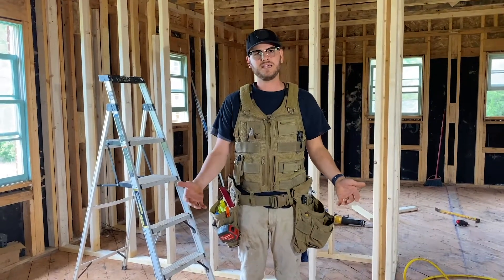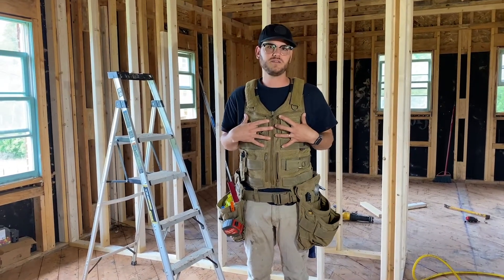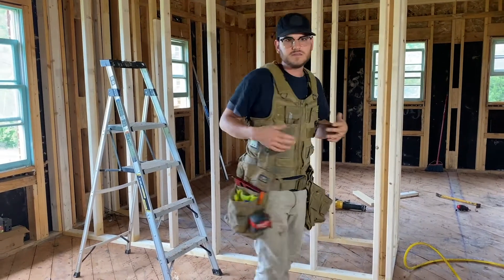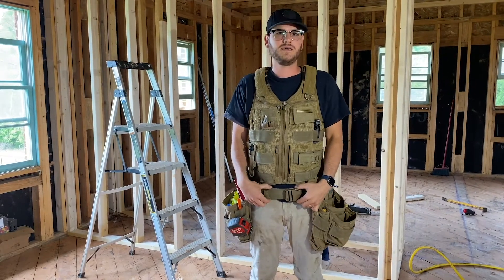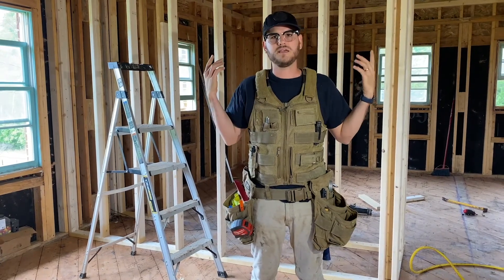I'm 5'9", 165 pounds and I have the small Saratoga vest on, and it's almost all the way tightened, so it fits me perfectly. Super comfortable straps. I've got some of the weight distributed on my hips and some of the weight on my shoulders, and I could wear this all day.